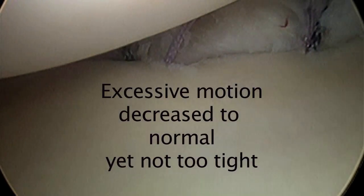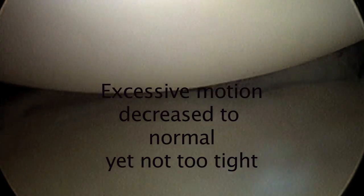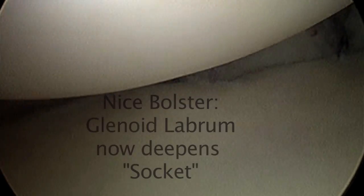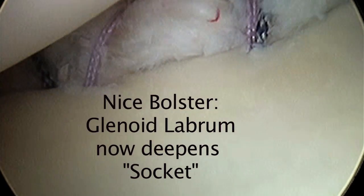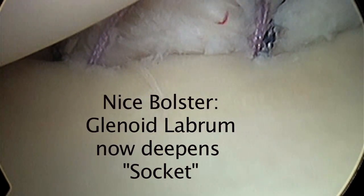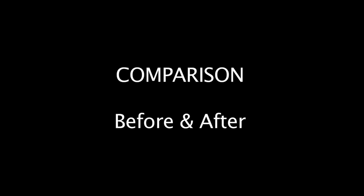You could have a torn labrum like that other patient — a deficient labrum, a deficient depth of the socket or glenoid — or one that was never formed really well in the presence of someone who's loose-jointed, who can pull their thumb back on their forearm or hyperextend elbows or knees. But here we have a nice bolster. The ball is the rounded area up to the top left, and the socket is the large space on the bottom part of the image.